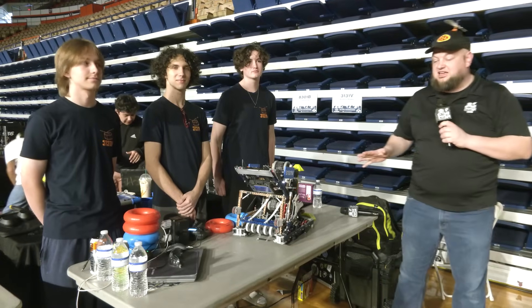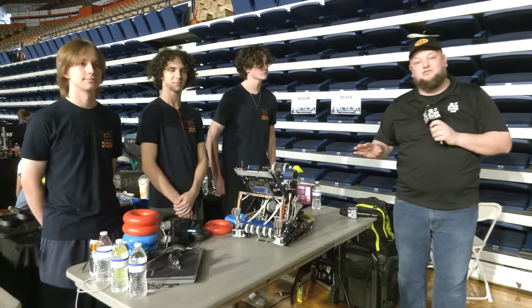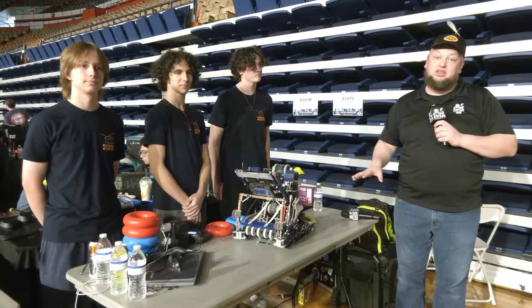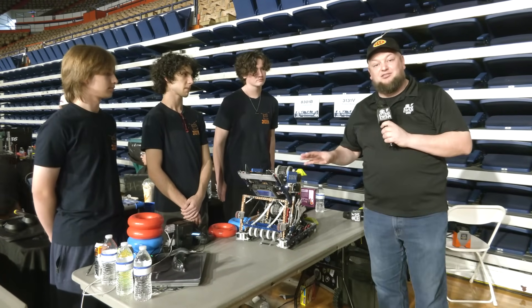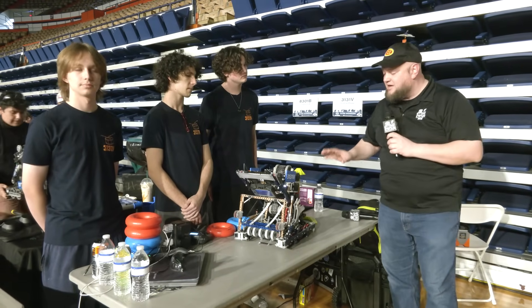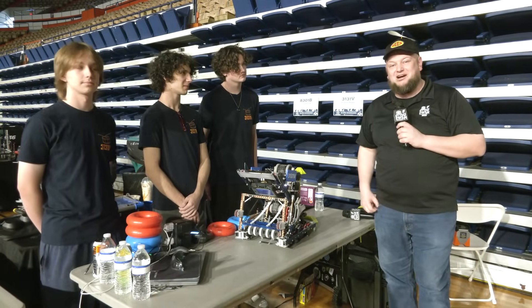Hey everybody, it's Tyler here at ScoreSync. We're checking in with 3131V — this is an awesome team coming in from Florida, excellence award already, and also finalists at Haunted just a little while ago. Congrats on that, and looking really good here as well. What really drew me in was the double-ring Lady Brown — so excited to dive into that, along with their ring and goal rush mechanism. A very well-built robot. We can't wait to cover all of it here on Pits and Parts.